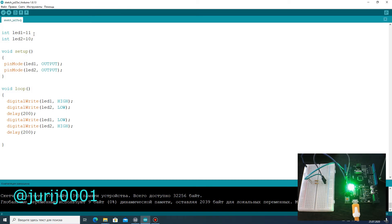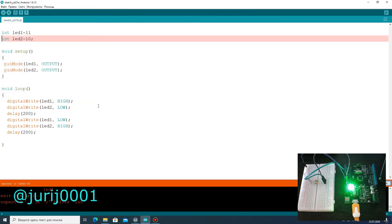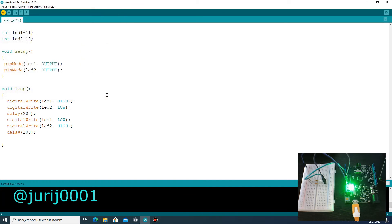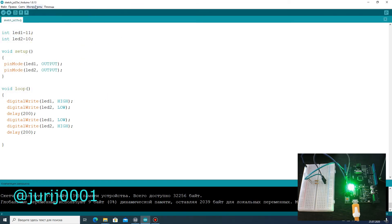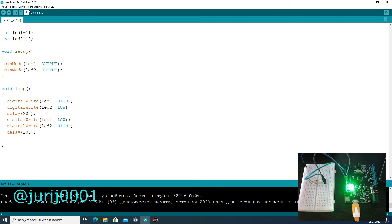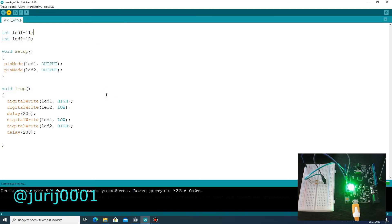Let's load this program into Arduino and see what we get. I made a mistake on purpose to show you how the compiler reacts. Before you load your program, do not forget to specify the correct board port number. Let's try to change the program code and change the delay time.